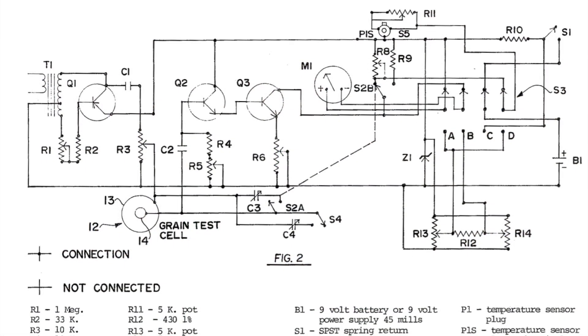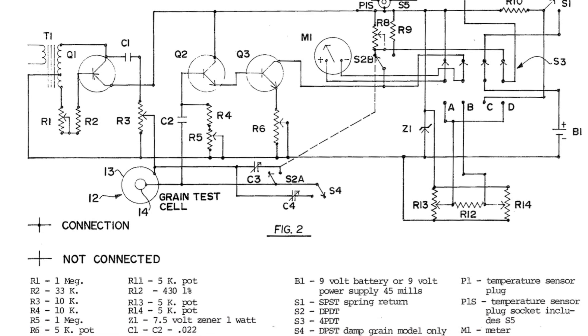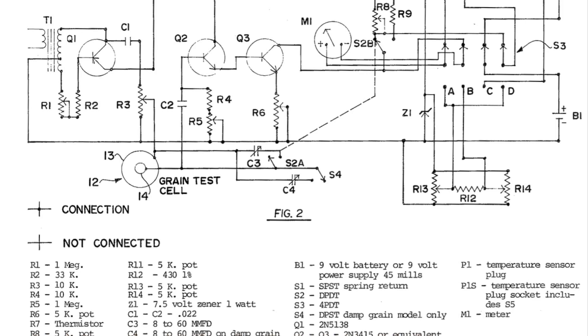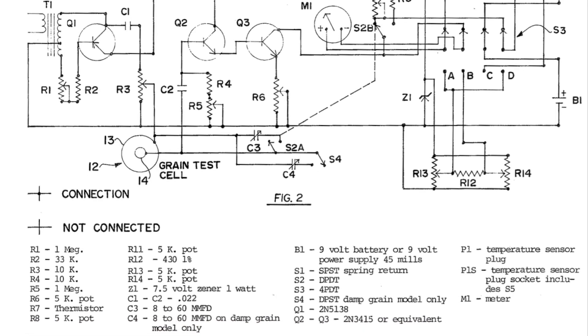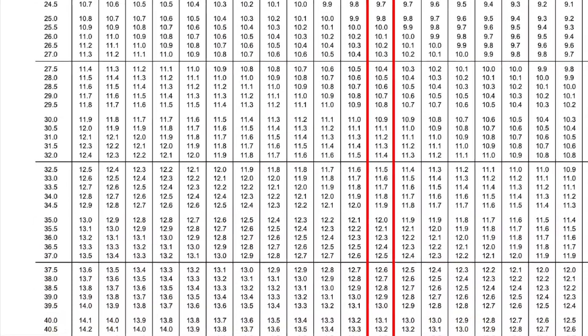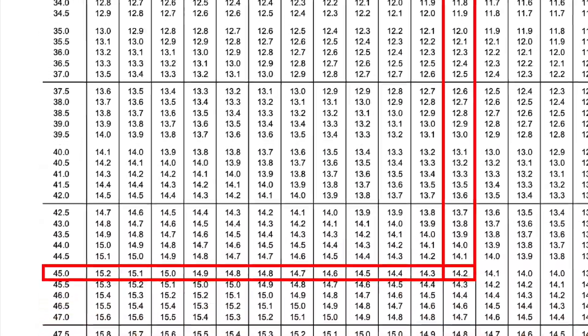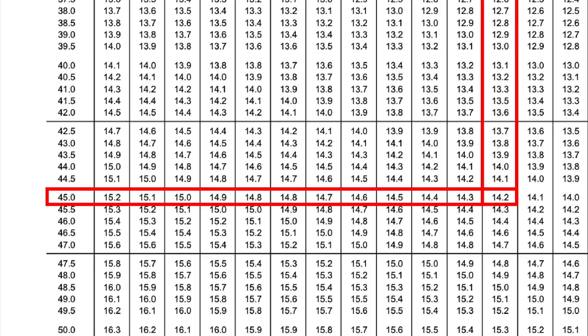Also, the original patent for this device included a thermistor to automatically compensate for ambient temperature, but this does not appear to have been integrated into the final design. If we look at the intersection of our K-value of 45 and our ambient temperature of 22 degrees, we find that our moisture content is 14.2% — dry enough to store and sell.